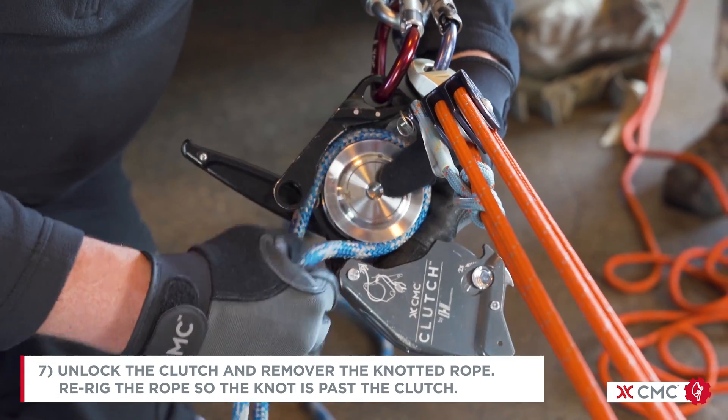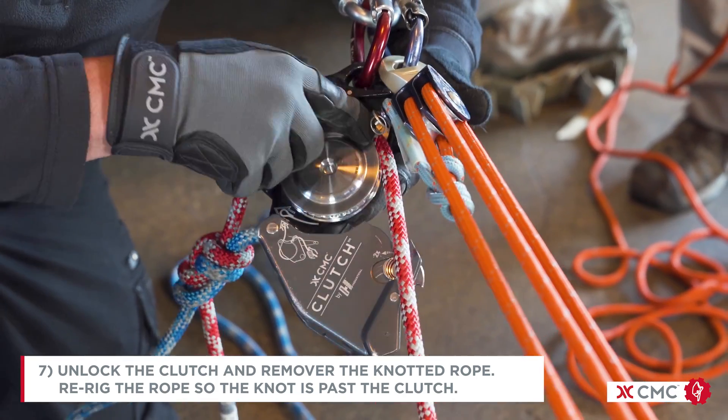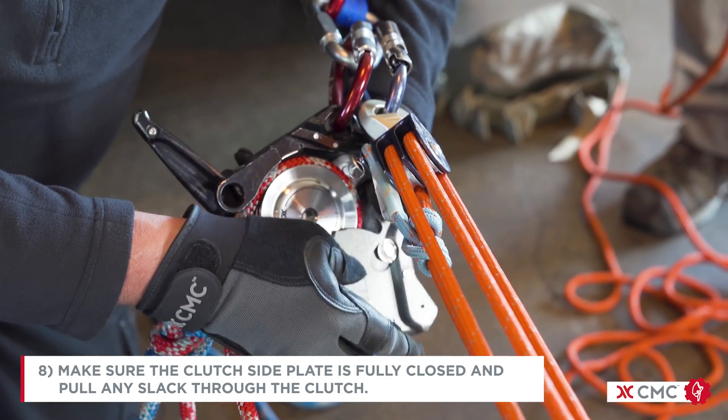Unlock the clutch, remove the knotted rope, and rig the rope so that the knot is past the clutch. Make sure the clutch side plate is fully closed.